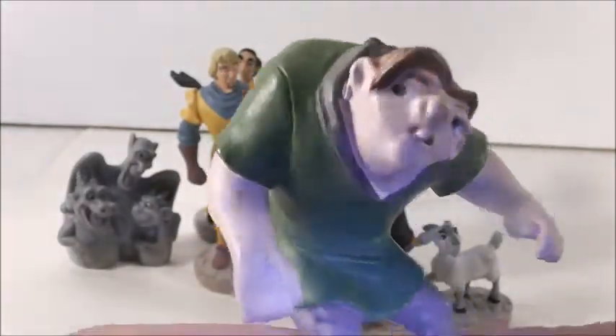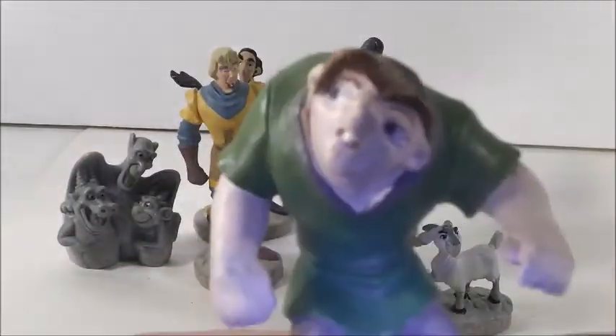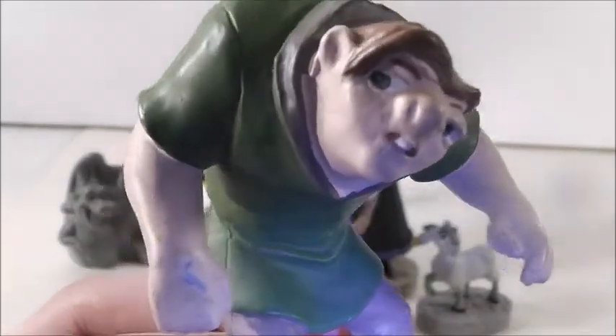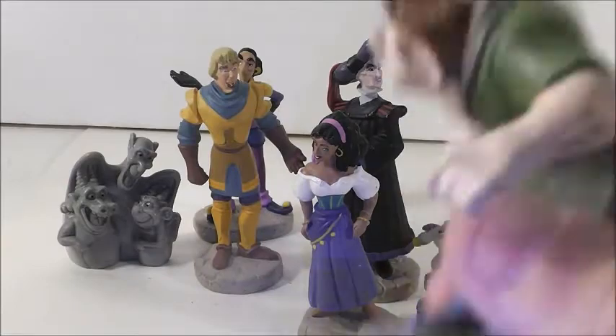As you can see, it does resemble him — it does look like him. He kind of has a curious look on his face. He's in his outfit that he wore in the movie. And then he has — on all these figures except the gargoyles — he's on a stone base. So there Quasimodo is.